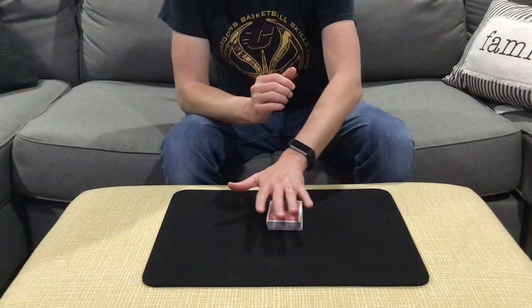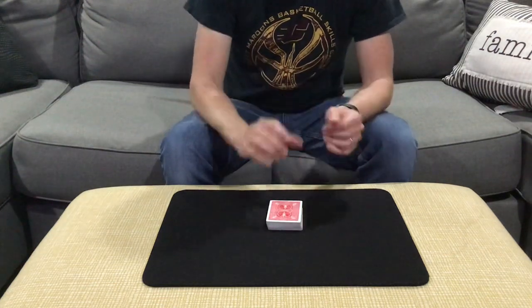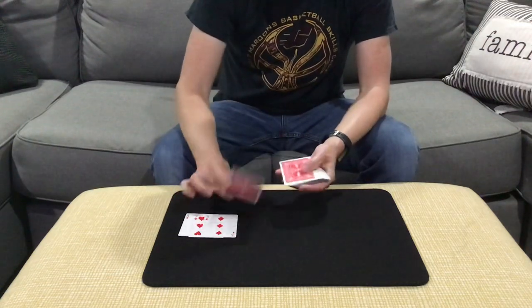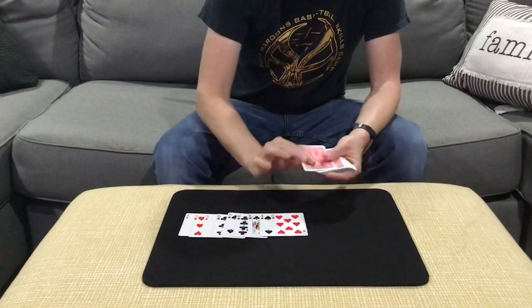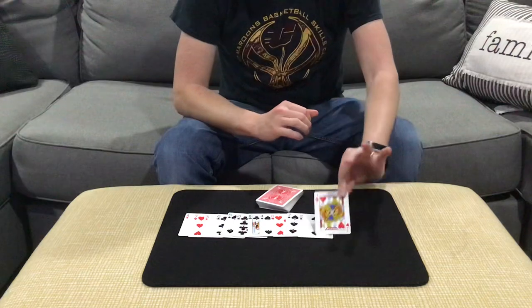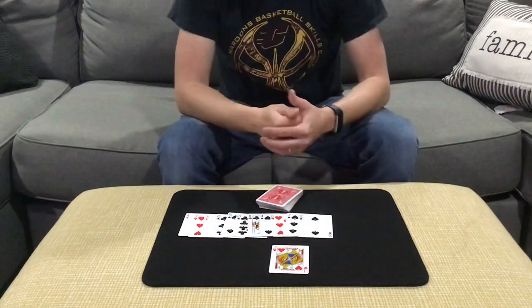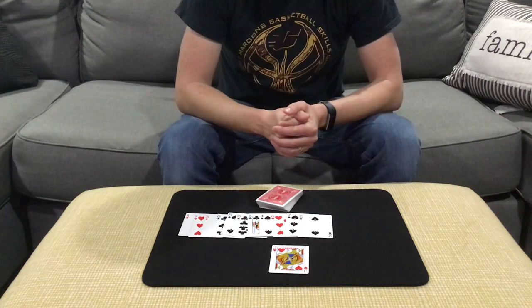And the cards right now are telling me the jack of hearts. The jack of hearts. Let's take a look. J-A-C-K-O-F-H-E-A-R-T-S. That's the jack of hearts. And that is my handling of Michael Vincent's Intuition Speller. Till next time, guys. Take care.